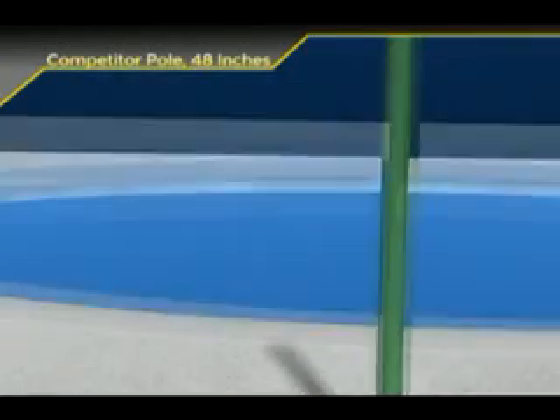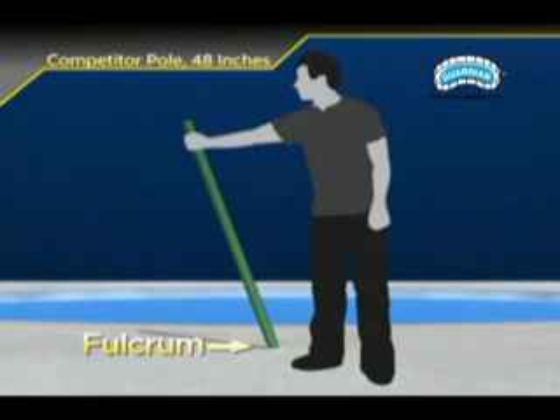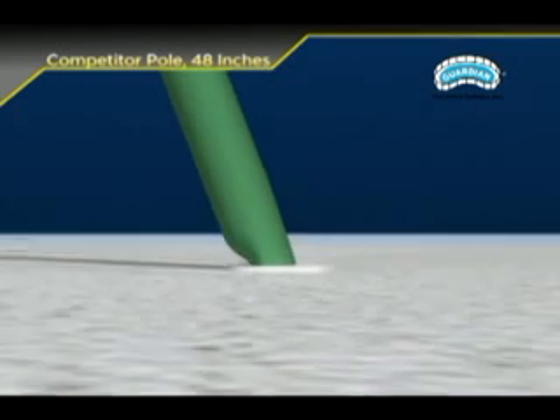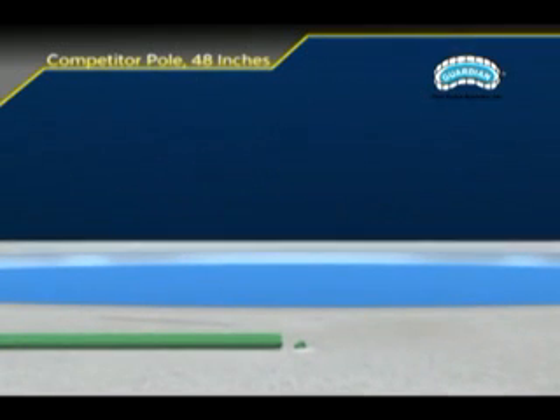The weakest point of any pool fence pole is where it comes out of the ground. We call this point the fulcrum. Any aluminum pool fence pole, regardless of its design, is going to break at the fulcrum when pushed or pulled while the poles are in their upright position. We have never seen a pool fence pole break off at any other point when the fence is installed in the deck sleeves.